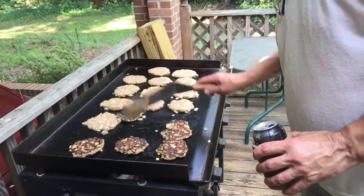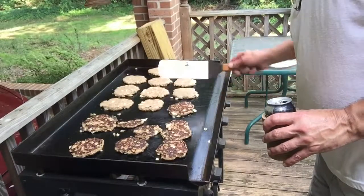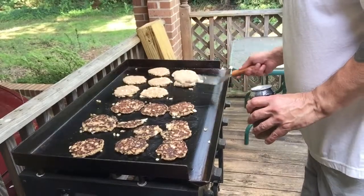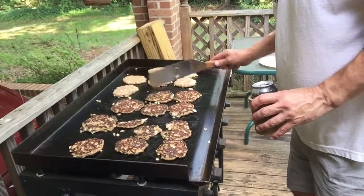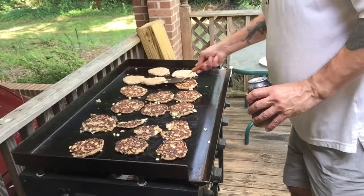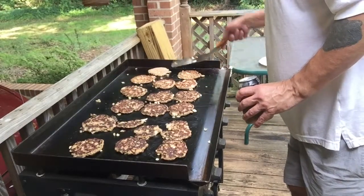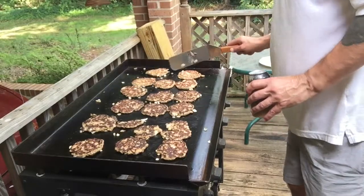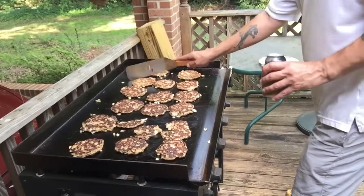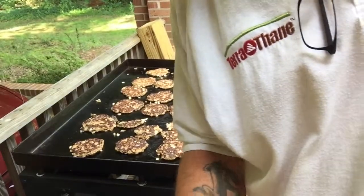That one fell apart, man. I figured they might. Good enough. We'll be back when we make ourselves a sandwich.